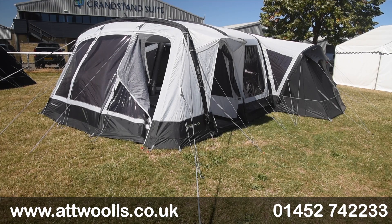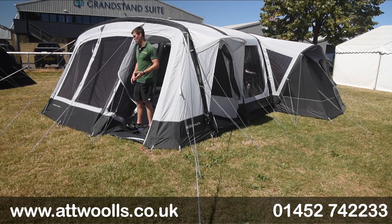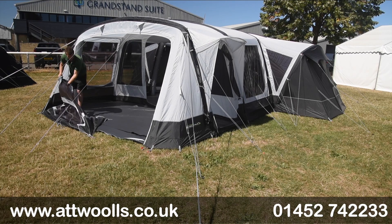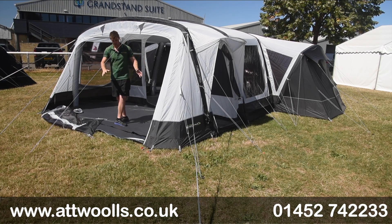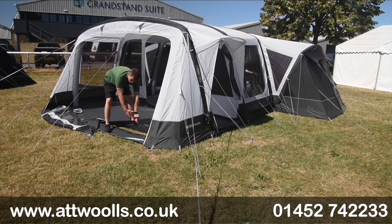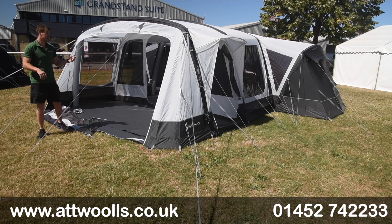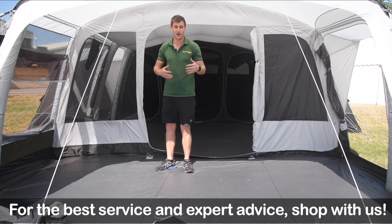The zip goes right to left or left to right — that function wasn't available in the seven video because that was a pre-production sample. You can take the door down and unzip the bottom to get the full open canopy. The front section benefits from the new ground sheet which creates an overlap, so it feels completely sewn in, but there's a velcro overlap so if you still want a wet-dry area and let things drip down into the grass rather than the ground sheet, you can happily do that.